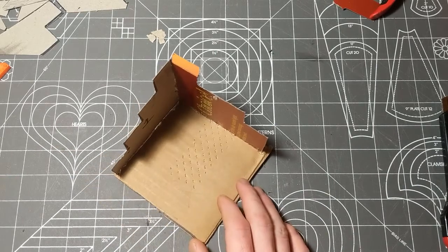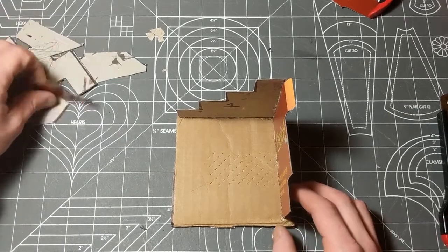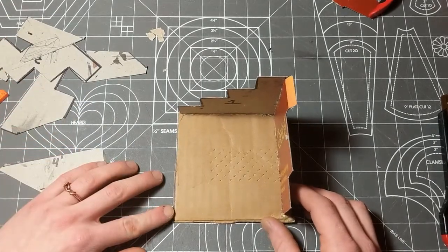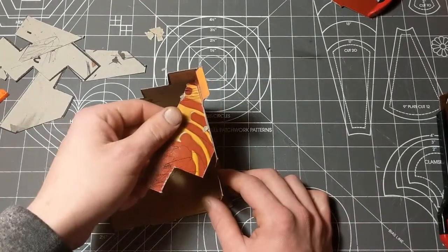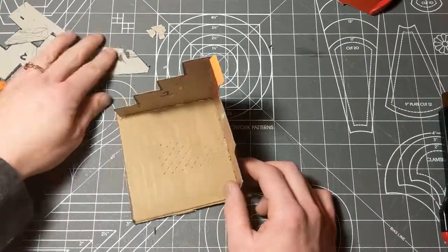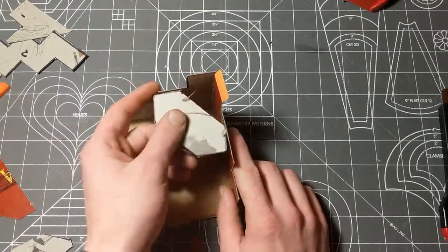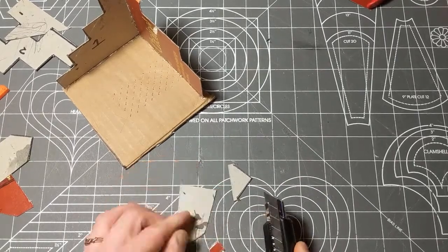Now we're going to start super-gluing our two wall sections on. It's really hard to hold one piece in place while you try to glue two. I got lucky on this one — it wanted to stand up on its own, so I was able to bring the second wall piece in pretty easily.